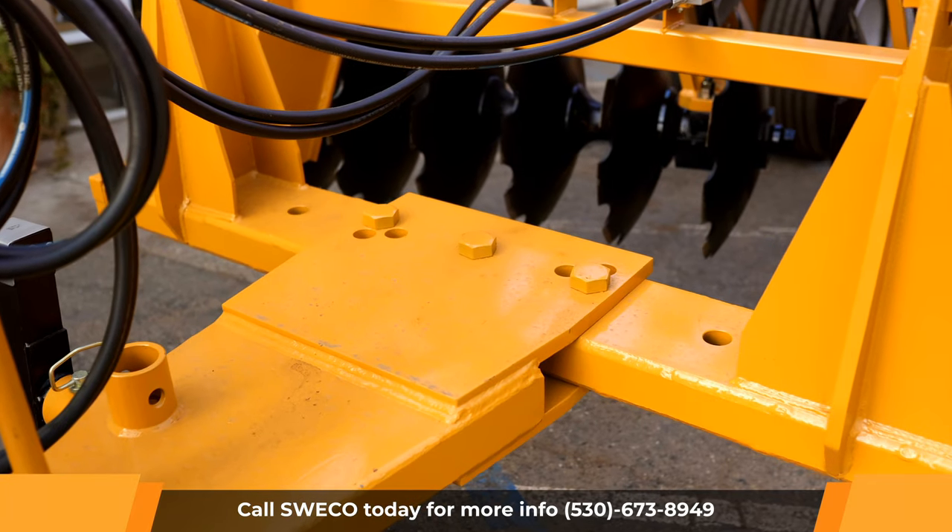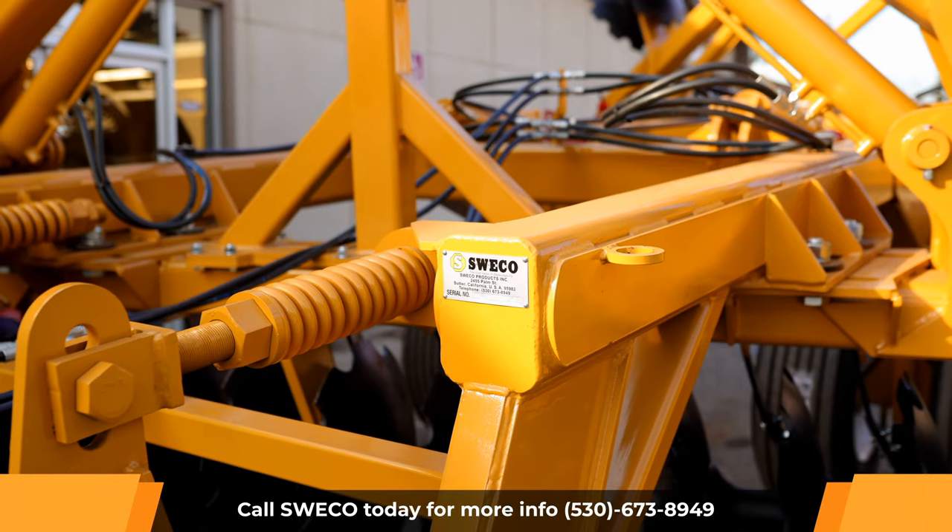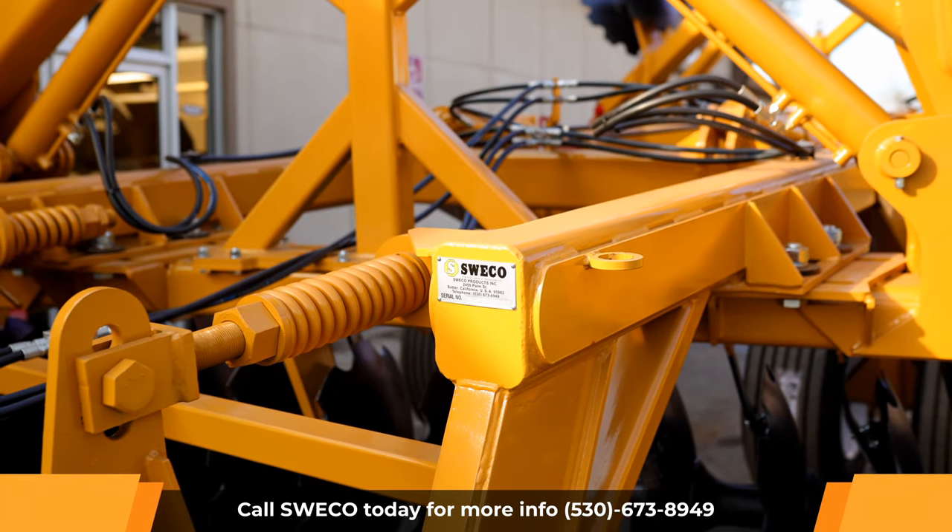An adjustable front end tongue for different pitch behind a tractor, made out of 6 by 8, 5/8 inch thick rectangular tubing.